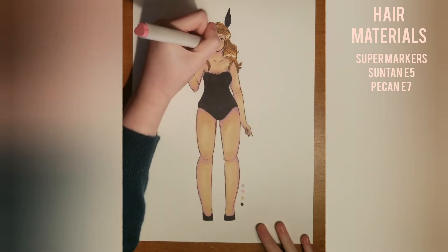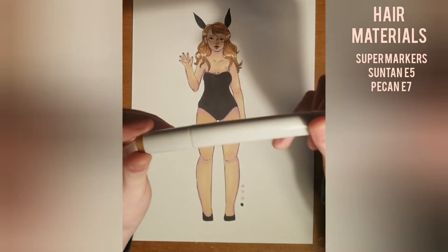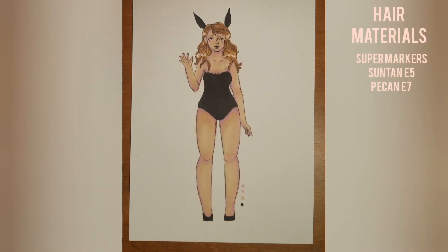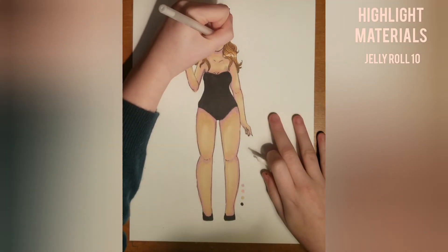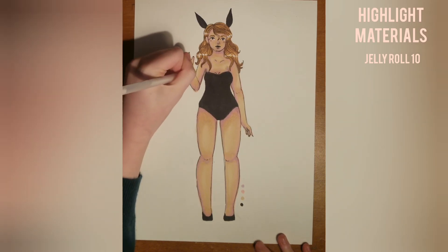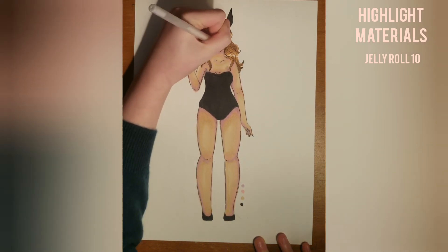And now I just go in with a gel pen soon after and go back to fix everything, showing you the markers so that you can see exactly which ones I used, which will be on the side. So I'm just going in with any final details now. I hope you enjoyed this video.